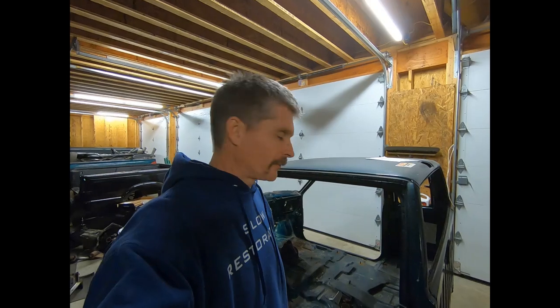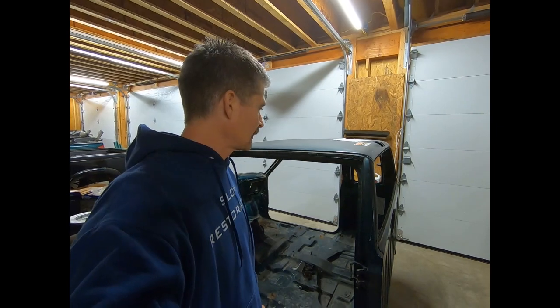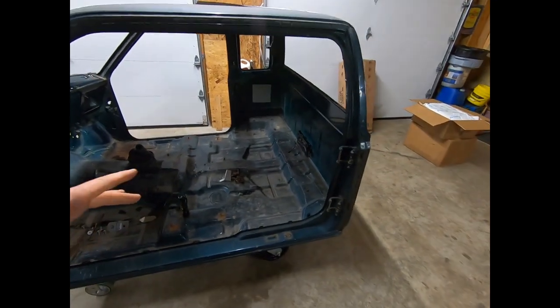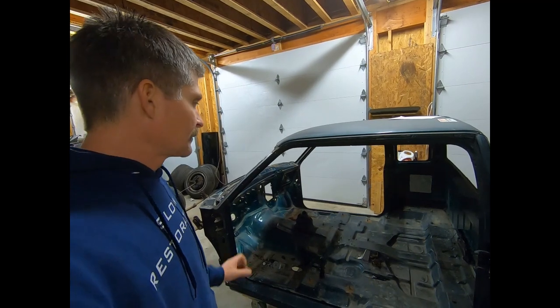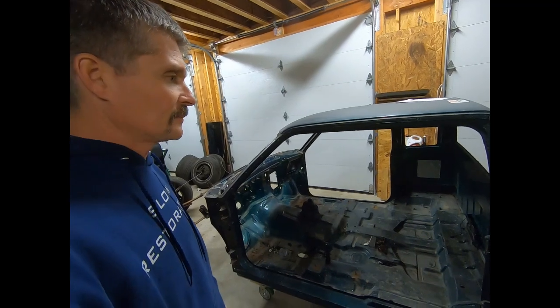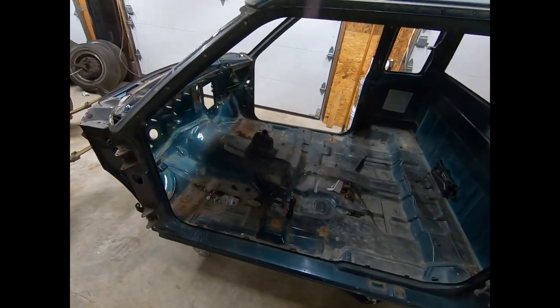I did check on our frame — it's still at the sandblaster's. Their compressor actually went up, so they're working on that. It's supposed to be done any day, so hopefully we get that back really soon and then we can get that painted and start actually reassembling things. We can get the cab down to where the frame's gonna be getting painted. There's a separate garage I use for paint because it's just too much of a mess here. As soon as the frame's done, we can get this cab moved down there and get the whole paint process started — paint and body — and then we can quit tearing stuff apart and actually start putting some stuff back together.